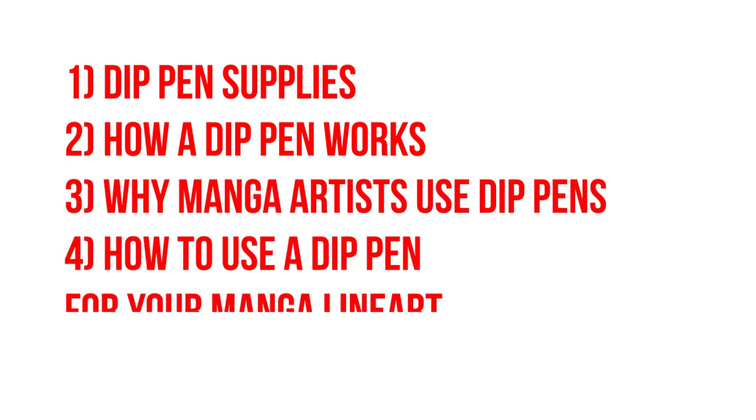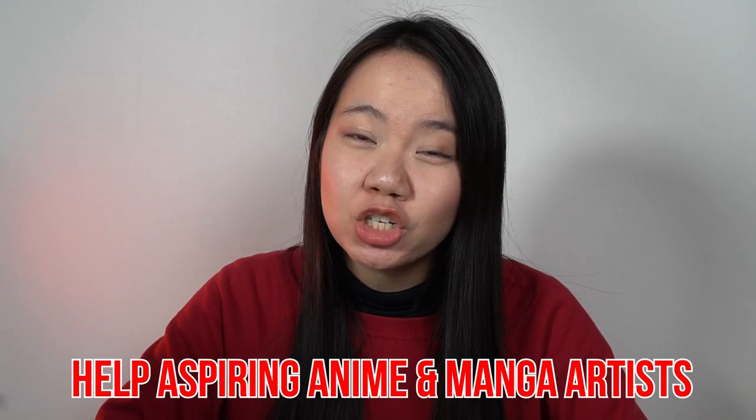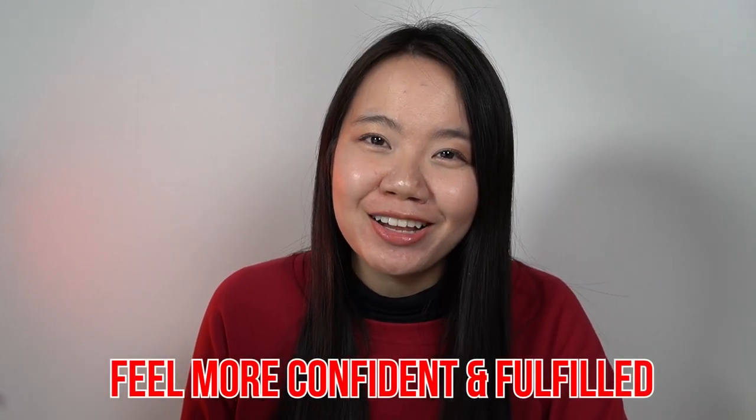We'll also cover how to use a dip pen for your manga line art, and how to care for your dip pens. In case this is your first time on our channel, our mission is to help aspiring anime and manga artists just like you feel more confident and fulfilled with your anime art. If you want to support this mission, please make sure to subscribe and like this video.